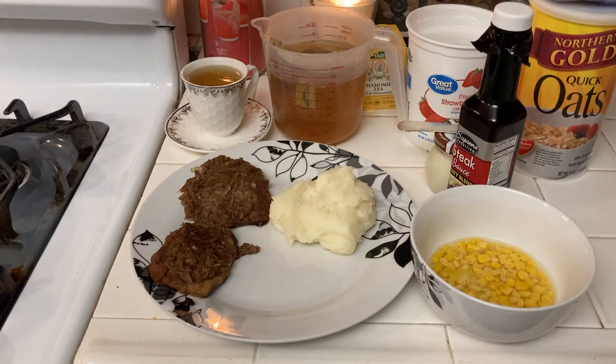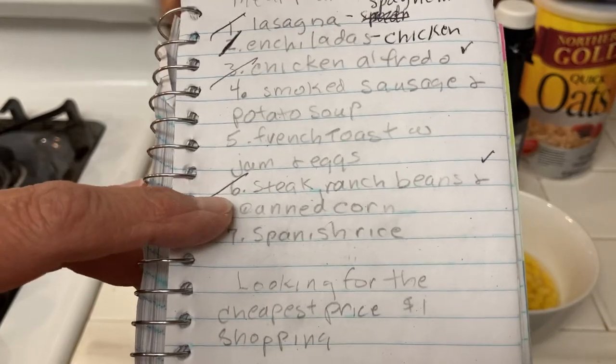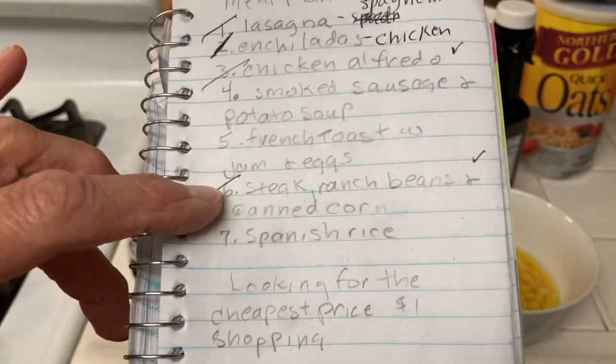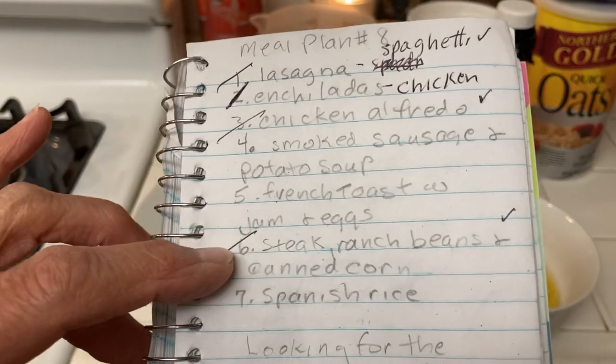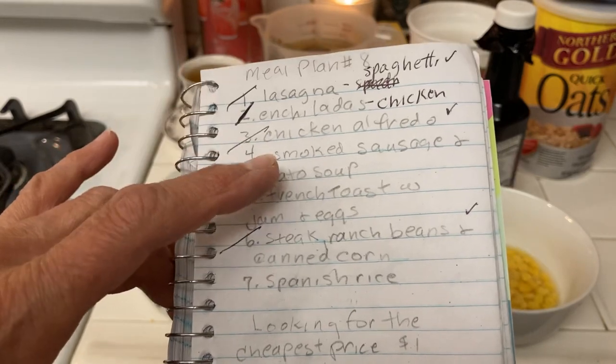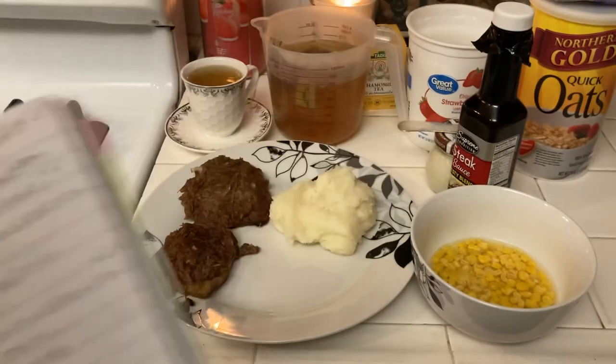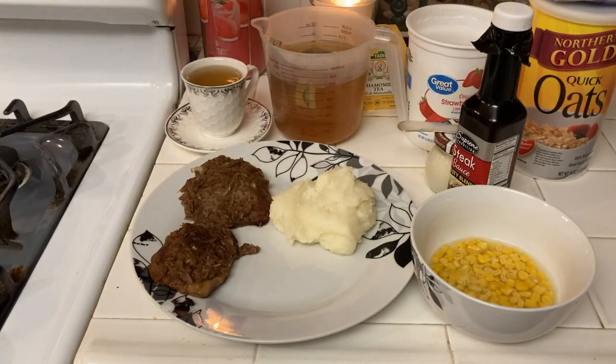My meal is pretty much what I would eat anyway. Here is the meal plan. I ended up having steak twice because I had a steak sandwich for the tea party. So I have Spanish rice, French toast with jam and eggs, and smoked sausage left. I will just alter them slightly so that they're a little more diet-friendly.